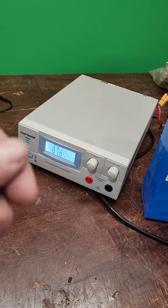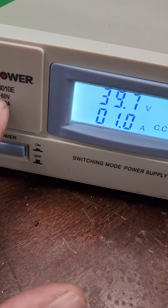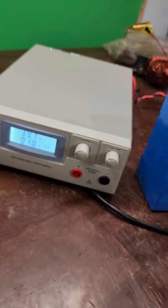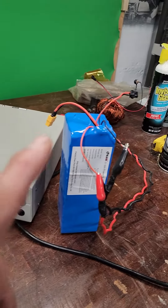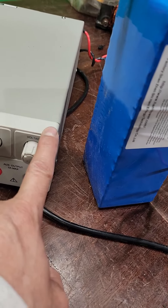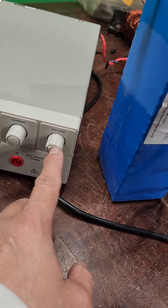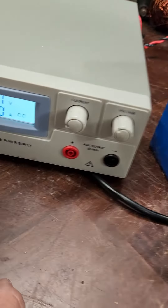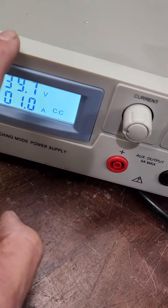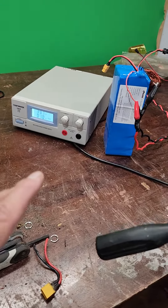This is a 60-volt bench top charger that can go from 0 to 10 amps and 0 to 60 volts. I have the ceiling set to 42 volts — you have to set the ceiling before you plug it in. I set the voltage ceiling first with barely any current, then connect and set the amperage to 1 amp. It won't go higher than my voltage ceiling. These batteries have a built-in BMS, so I want to be careful.